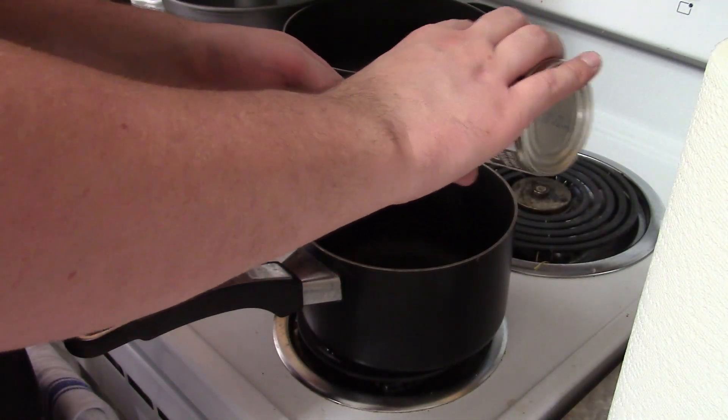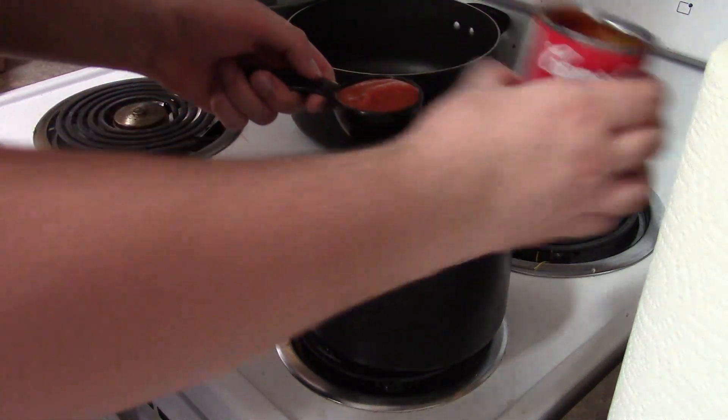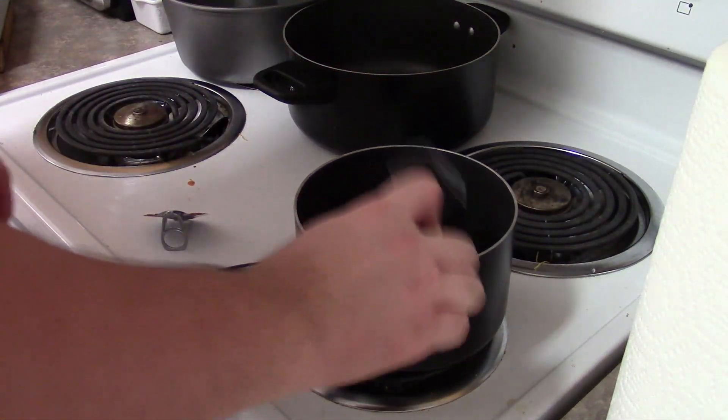Alright, hello everyone. Starting the first course to our meal, which is the Spaghetti-Os Bundt cake. You can see Zero Eyes back there doing some prep for our party cheese salad. The first step in this delightful meal is I have to mix a quarter cup of water, a quarter cup of condensed tomato soup, and two packets of gelatin. I have to let it bloom for about five or ten minutes. Here we go — there's our quarter cup of tomato soup.